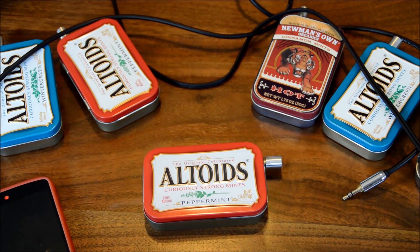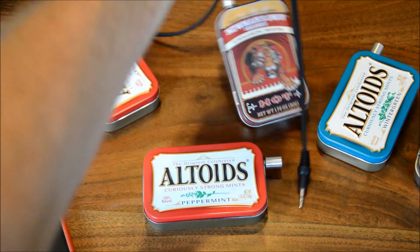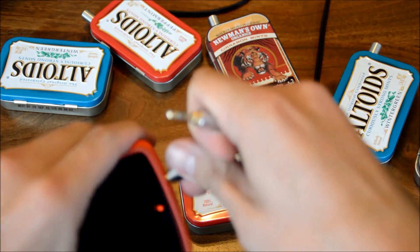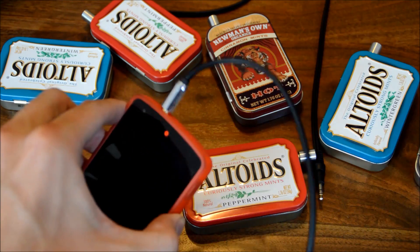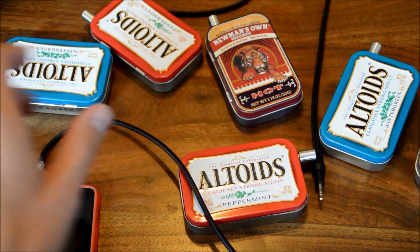To hook up the headphone amplifier, all you'll need is a 3.5mm cord with two male stereo plugs. You'll first plug one side into your audio source — it could be a computer, mobile device, whatever.